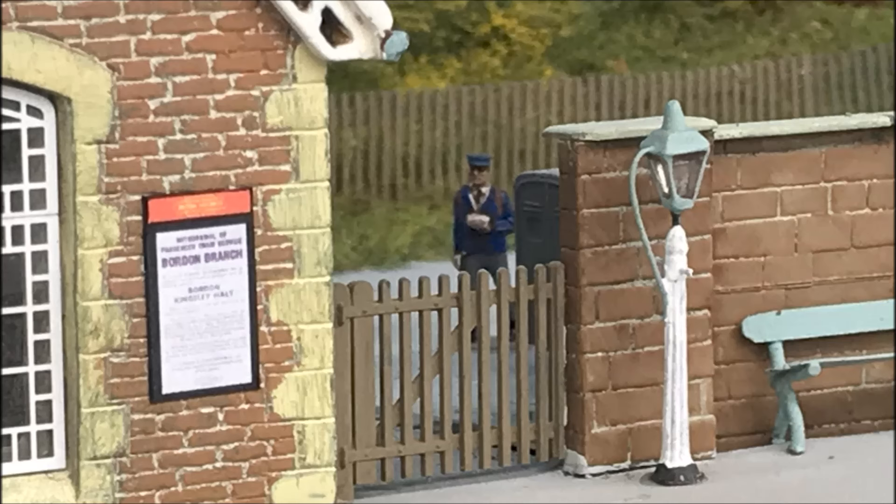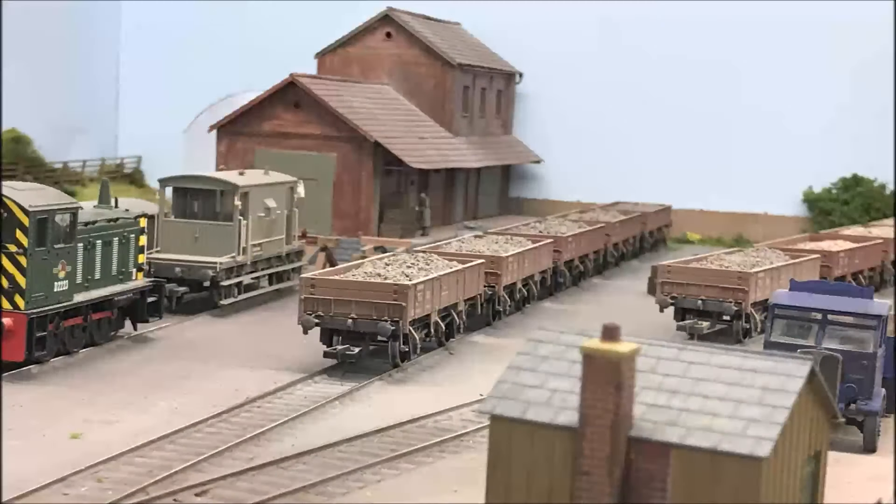A new postman — two postmen in fact — have arrived on the layout. And there are a few extra little tweaks going on at the old permanent way depot: a bit more scenery, and the diesel shunters are now there.